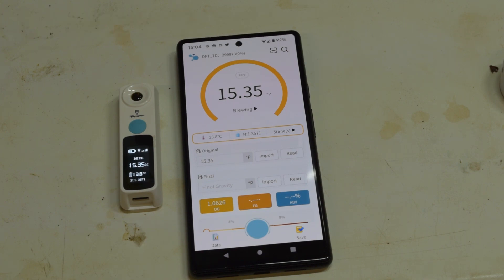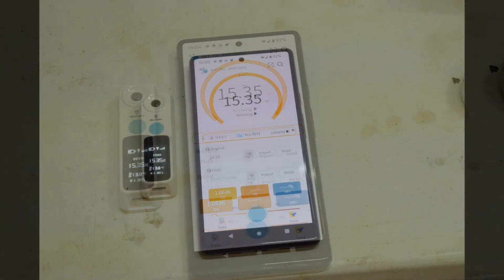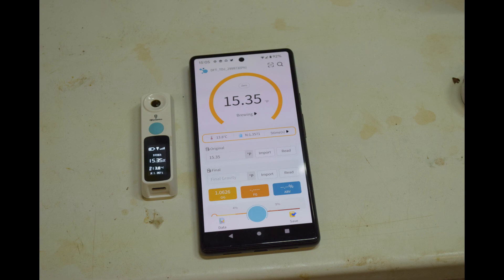The device has a lot of modes. As well as beer it can do coffee and fruit and many other things. Personally I've only tried it for beer and to get total dissolved solids in coffee just out of interest, and it seems to work well in both cases.